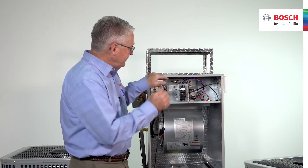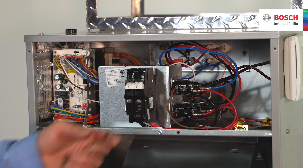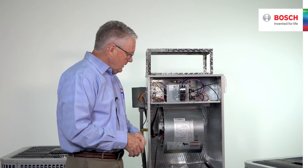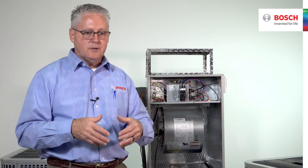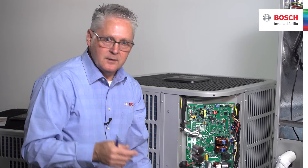Maintenance is very simple — pull the blower out to access and clean the coil. Heat strips can be field-installed if needed; this particular unit already has them installed. The breaker is capable of turning off power to the whole machine. It's 240-volt single-phase supply power. The multi-position aluminum coil comes with a TXV already installed, saving contractors time and money on the install.